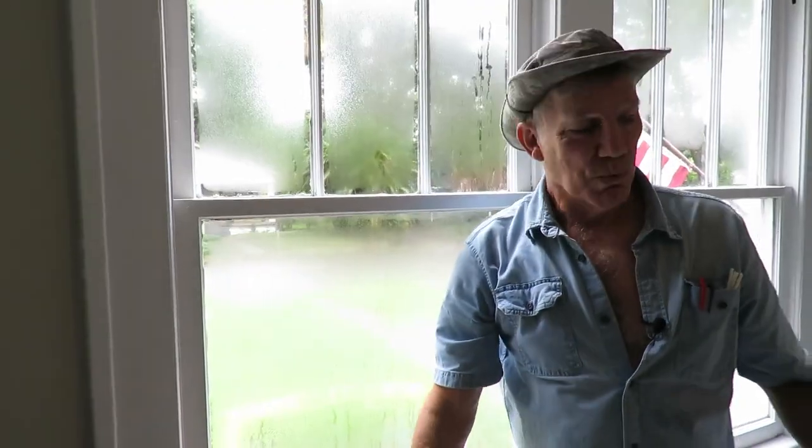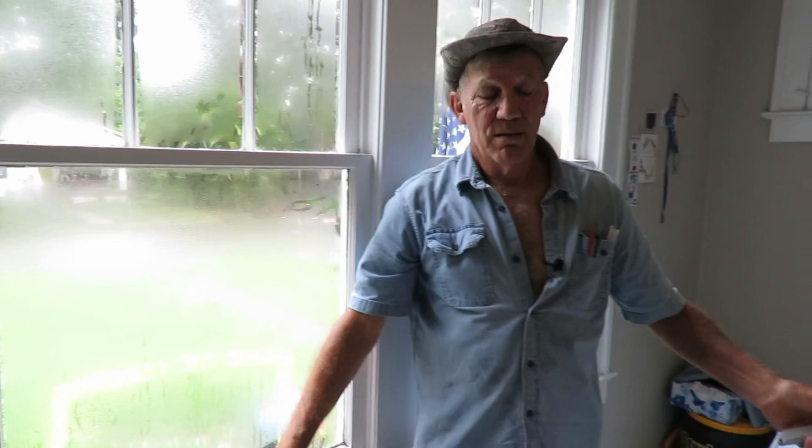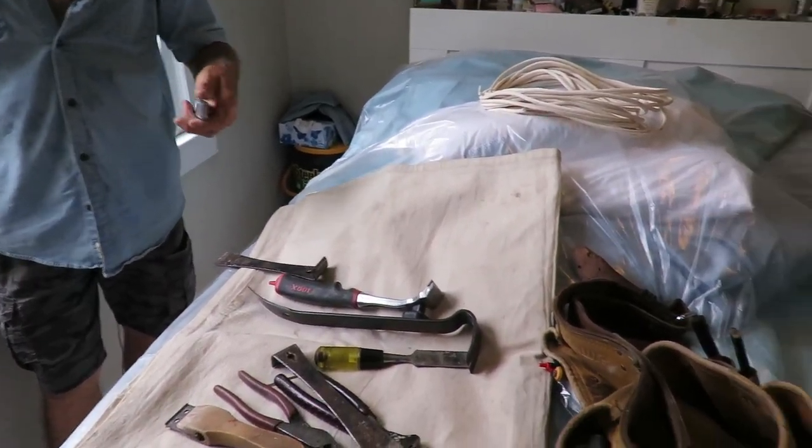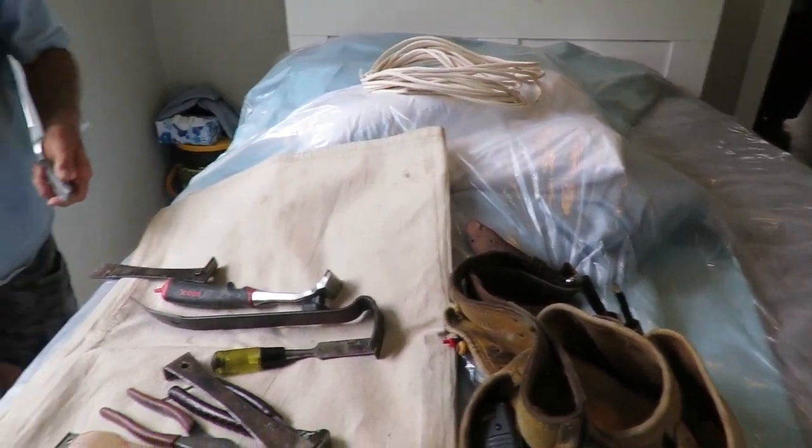Before I even commenced work, I covered everything with plastic. I rolled up the carpets, took the curtains down, covered the bed with plastic, and covered the laundry basket.